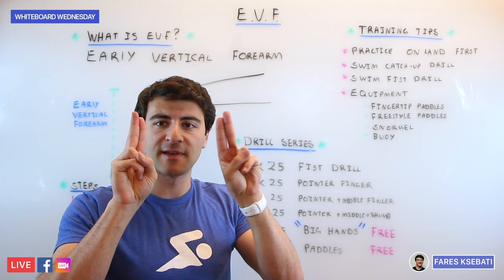On your fifth round, go from pointer finger, middle finger, and thumb to your full hands — with the concept of big hands. Your hands should feel huge because you've recruited all your muscles to engage and catch with your forearm, and now you're opening up your hands for an additional point of leverage, allowing your fingertip press to be more efficient. Finally, once you've done a few 25s with big hands, do a few 50s with paddles in normal freestyle but in the mentality of swimming with huge hands. Your fingers should be comfortably closed — not squeezed tight — with maybe a little bit of airspace between them, like a mitten.